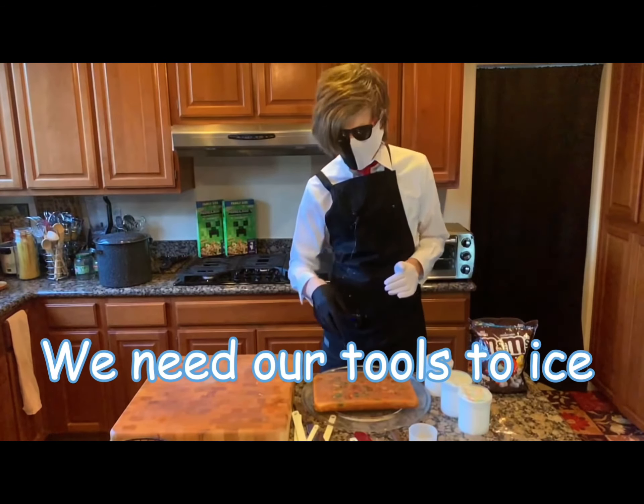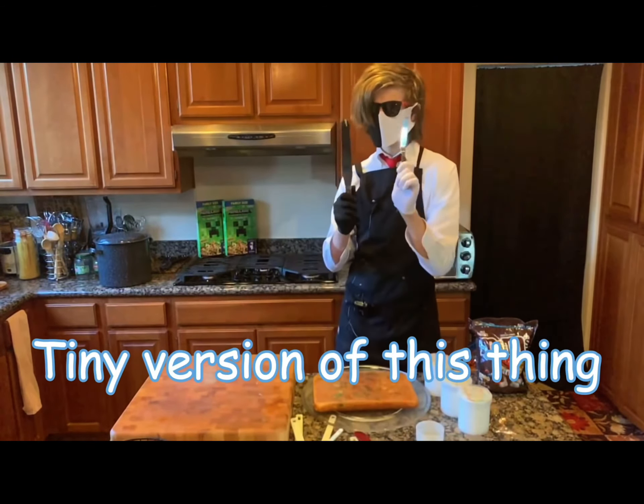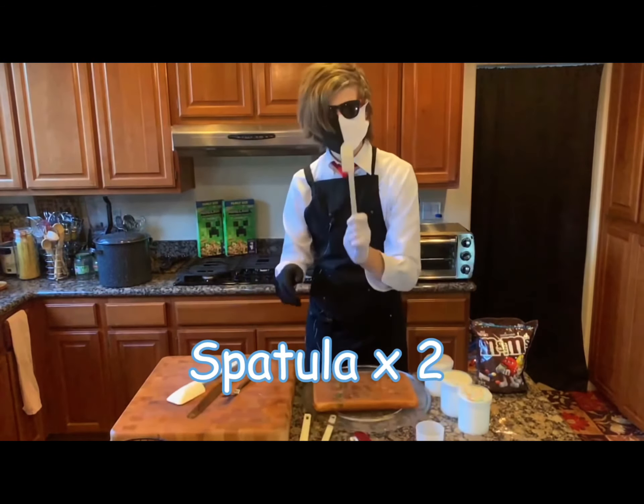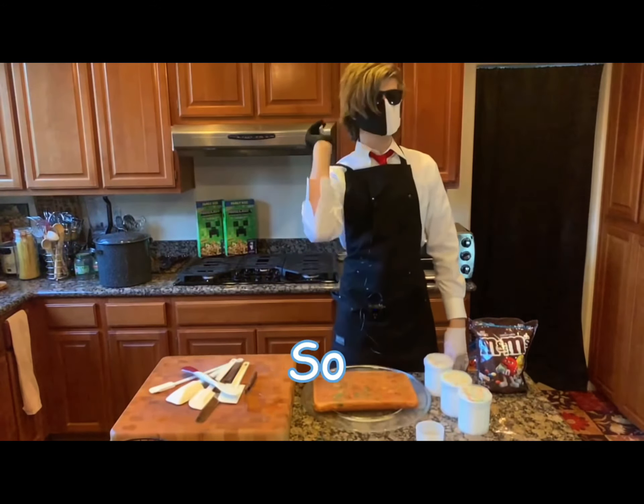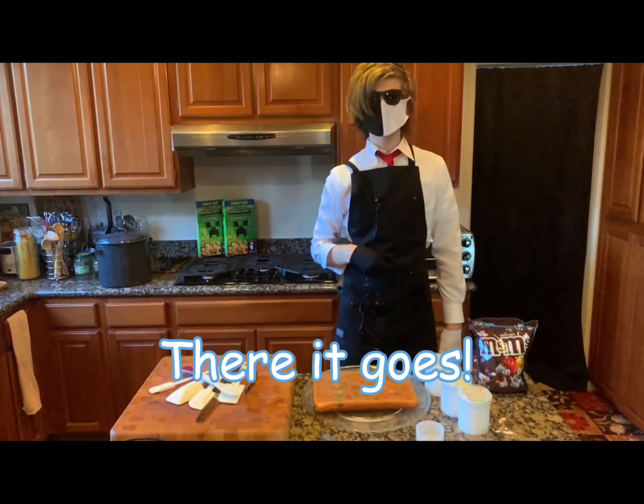We need our tools to ice. We have this thing, a tiny version of this thing, a spatula, another spatula, another spatula, a double-sided spatula. I honestly do not know what this is, so there it goes.